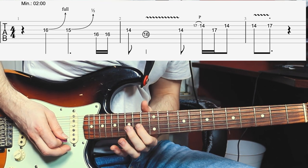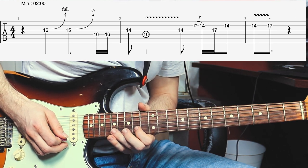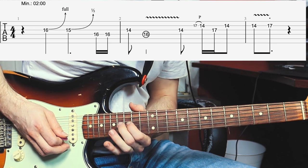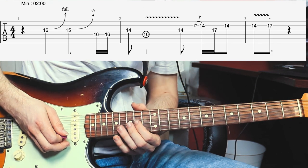The next phrase is the 14th fret of the G-string. Then a fast pull-off from the 17th fret of the B-string to the 14th fret. Then the 16th fret of the G-string. Then twice the 14th fret of the B-string, and gives that some slight vibrato.